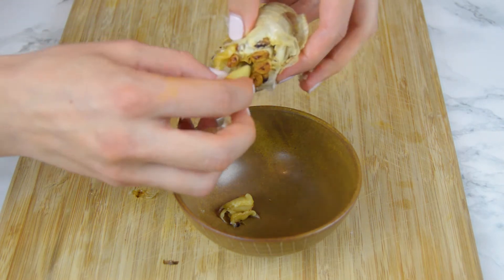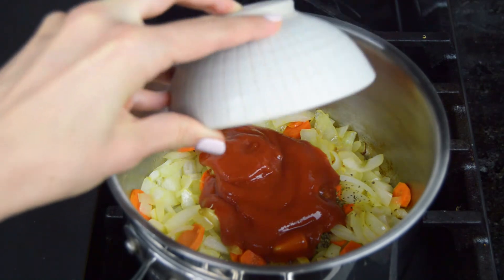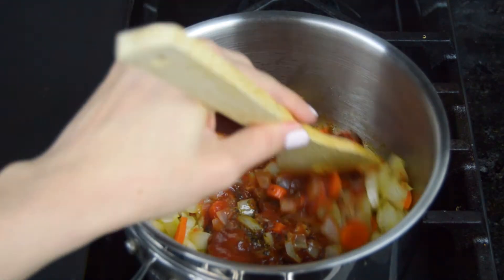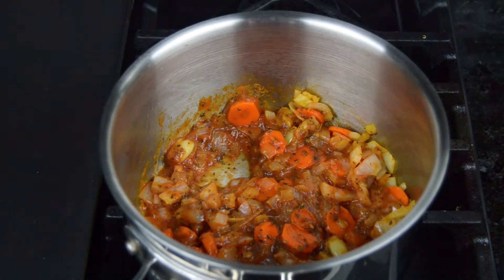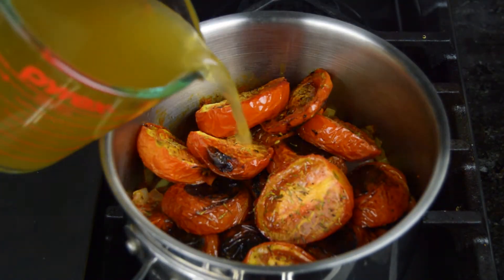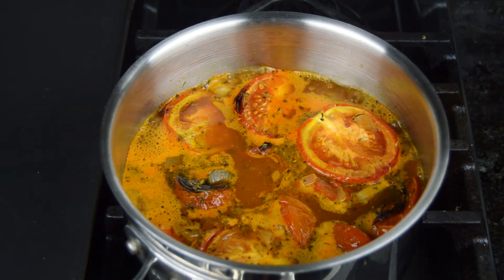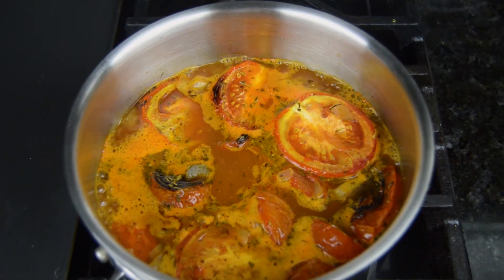Then we're gonna squeeze the cloves from the roasted garlic bulb and add them to the pot. Add half a cup of tomato puree. Stir everything well and let it simmer for a few minutes. Then we're gonna add roasted tomatoes and 2 cups of vegetable stock. Bring the soup to a boil, then reduce the heat and cook for about 20 minutes.